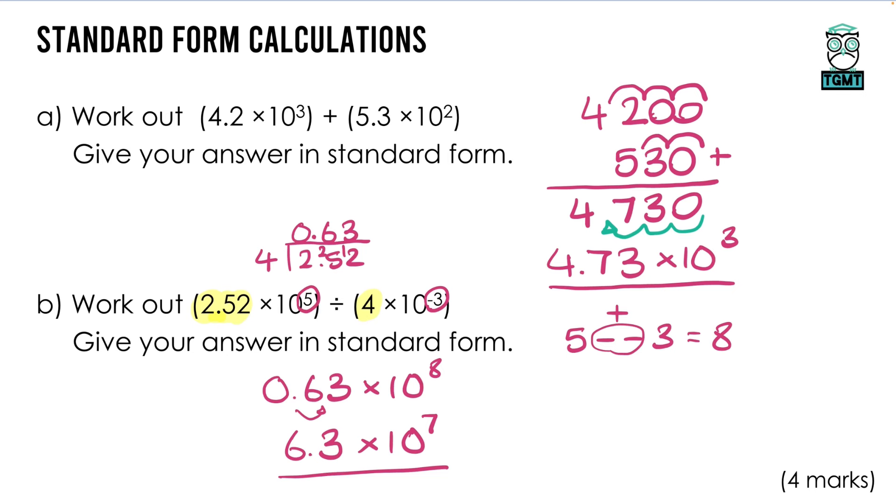0.63 × 10⁸ isn't in standard form because 0.63 isn't between 1 and 10. Moving the decimal gives 6.3, and making the number bigger means making the power 1 smaller: 6.3 × 10⁷ is our final answer. When multiplying it's common to get a number bigger than our threshold, so if you make the number smaller you make the power bigger — watch out for both scenarios.